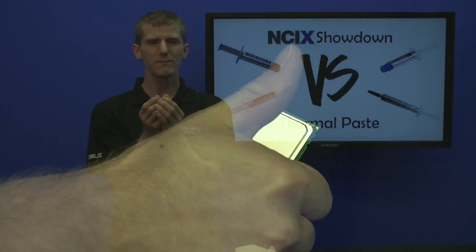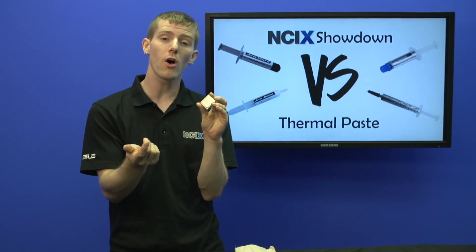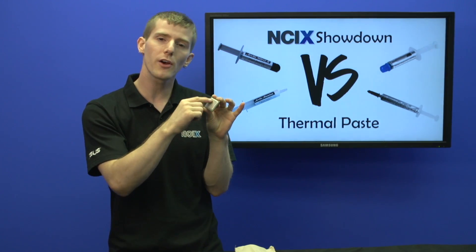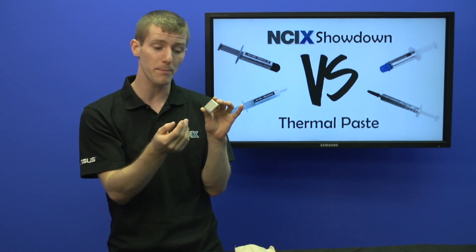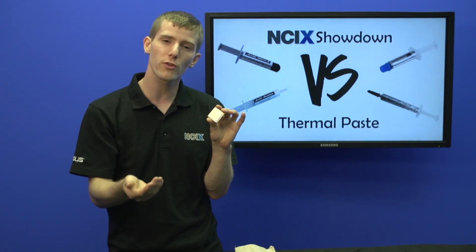Next up is to factor in the size of the actual CPU. Sometimes, on things like video cards, there won't be a large metal heat spreader over top of the GPU — in that case, don't put on as much thermal compound.